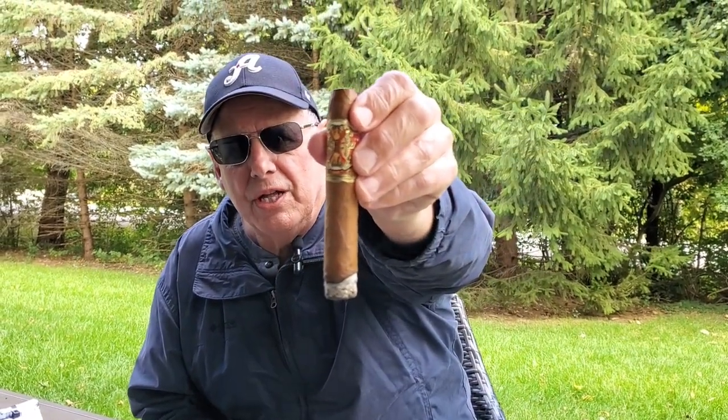I got this Opus X lit up and wanted to make a couple of comments about the appearance in general. There are some veins that you can see creating some bumps in the wrapper. It's not really what I'd describe as toothy, but it isn't perfectly smooth either — so it's an interesting wrapper. One thing I can tell you for sure: this is going to be a pretty strong, very full-bodied cigar. I'm going to smoke this and get back to you in a little while with a full report.